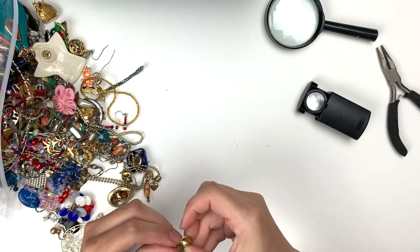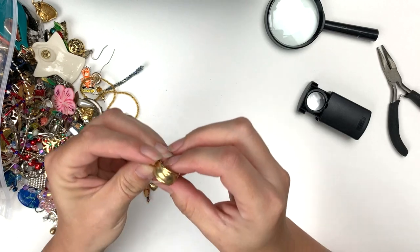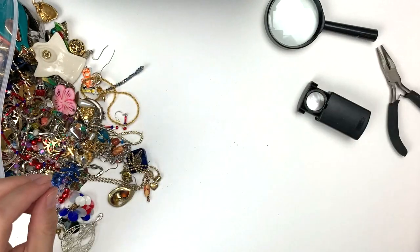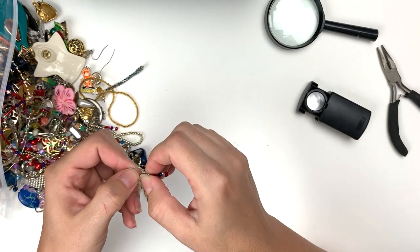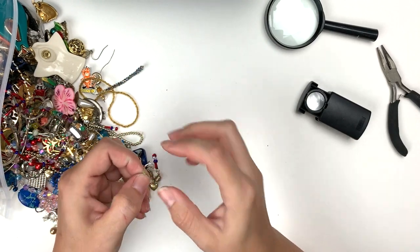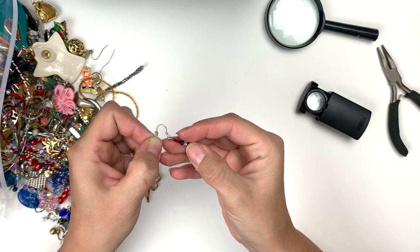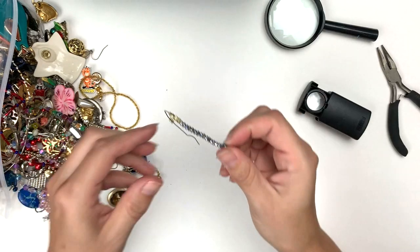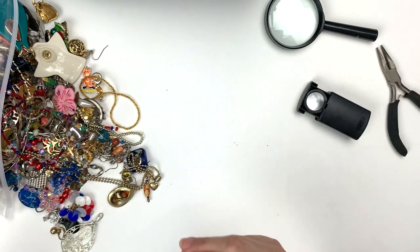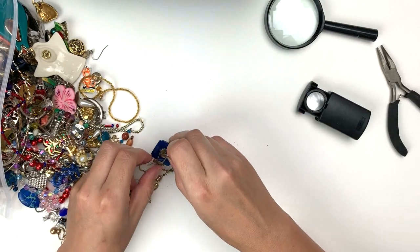This is Anne Klein — a little clip-on, gold tone hoopie. Anne Klein. This is a sterling ear thing, which is great, but then we just got some beadwork — great for 4th of July. There's that other handmade one — I just can't do it.